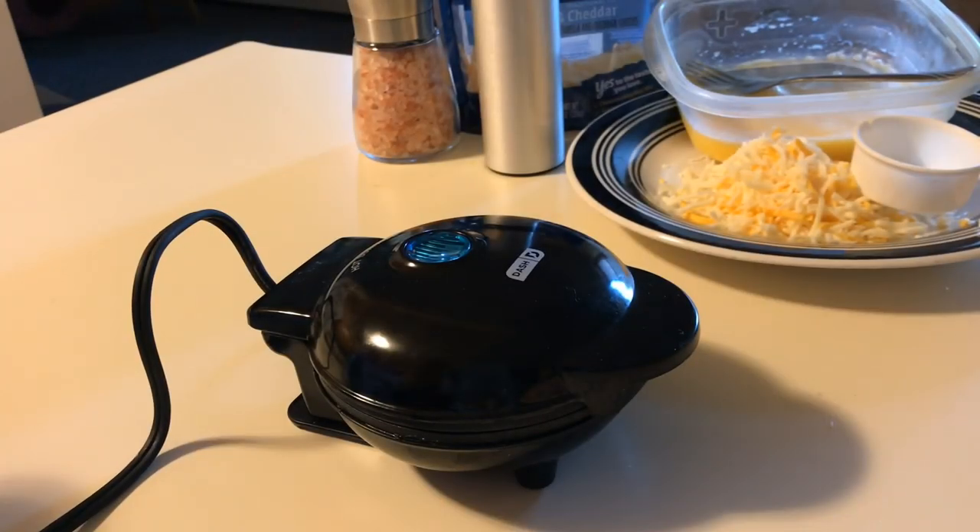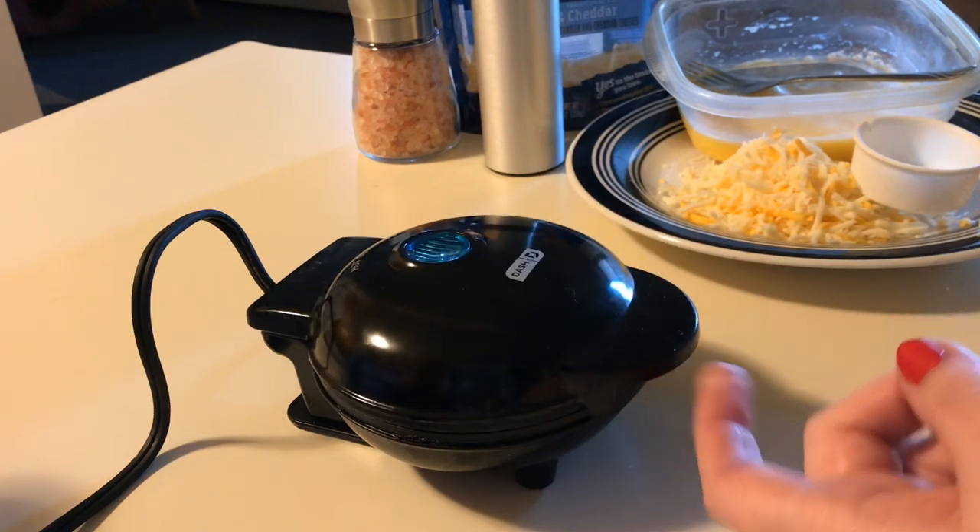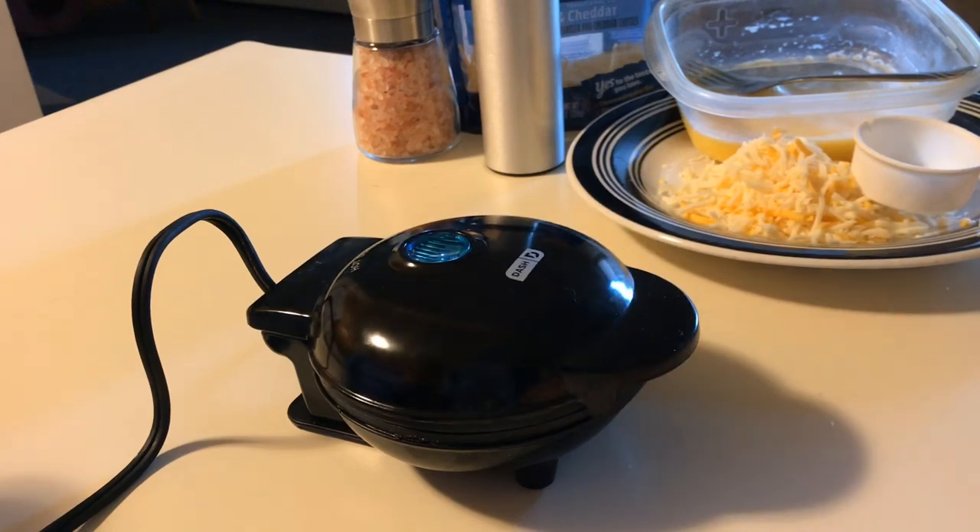Hey everyone, welcome back to my channel. I'm Jennifer and this is my keto journey. I've had a few people ask me to do a review on this handy little waffle iron that I just got recently and I am quite obsessed with. I've used it a number of times already.